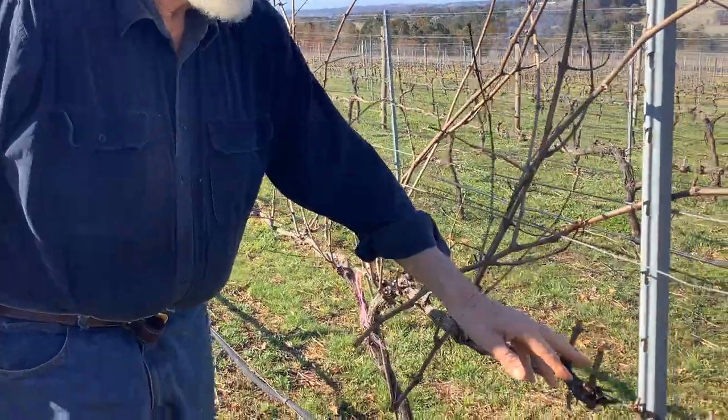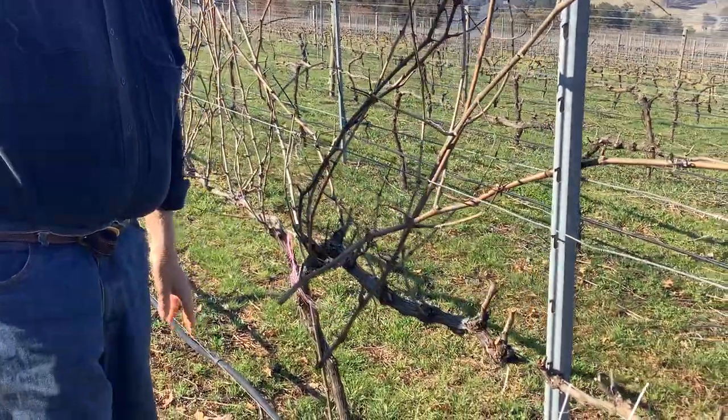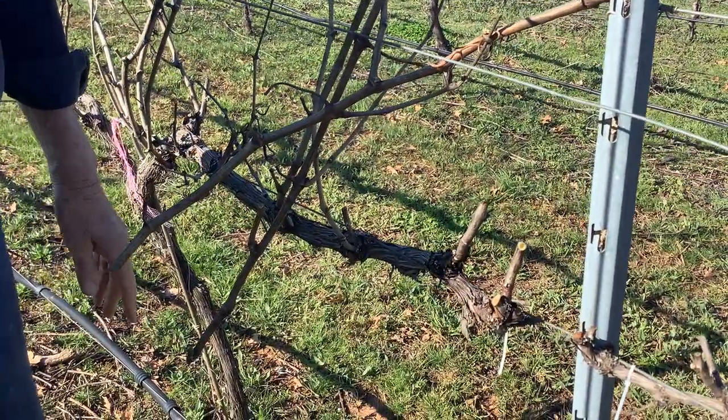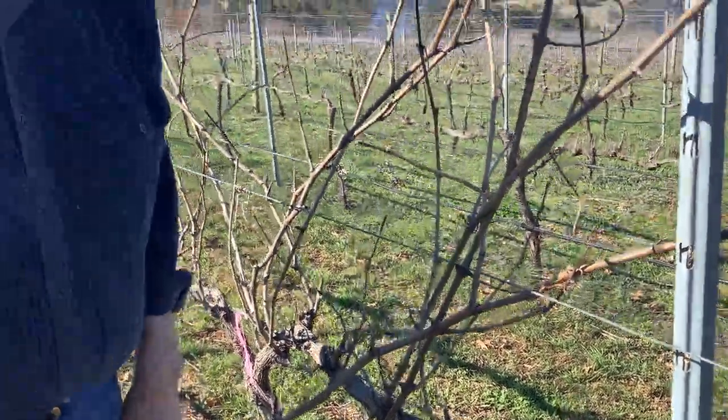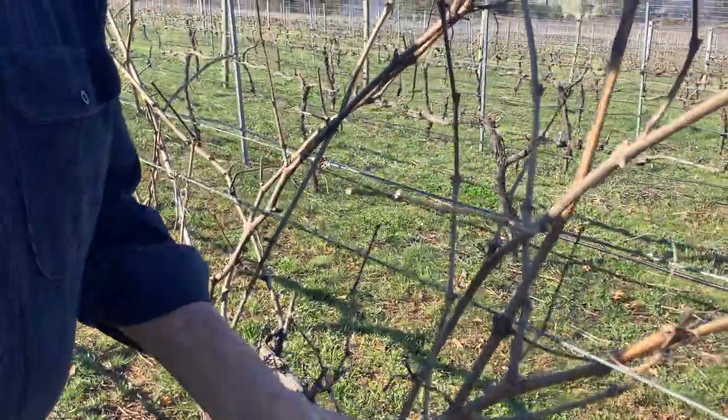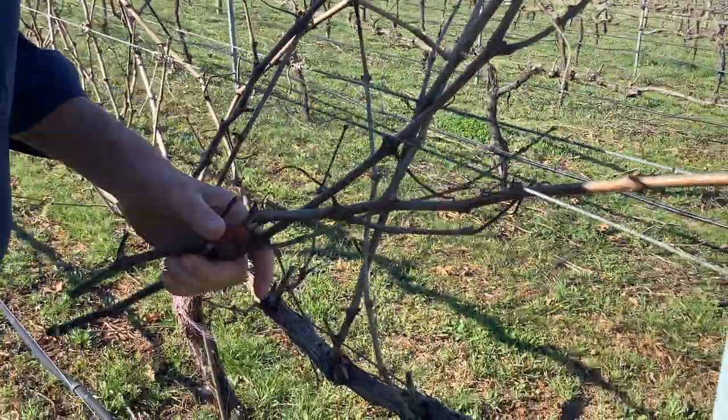Every one of these little shoots that's left now has got two buds, which will be two bunches. So you can see there's quite a few — two bunches, two bunches — and it adds up faster than you think.